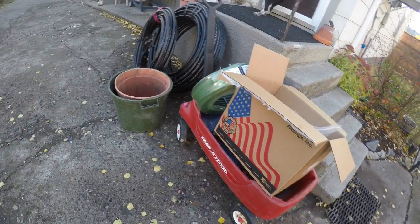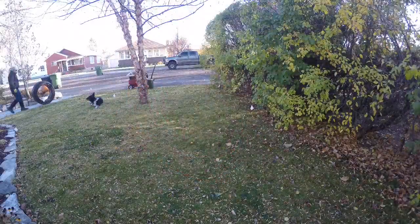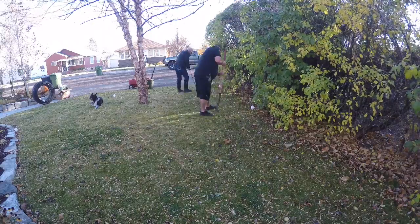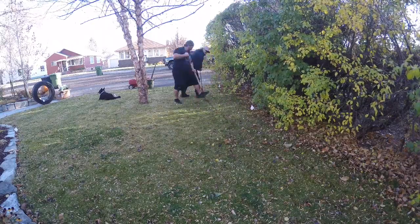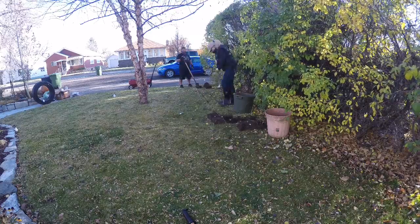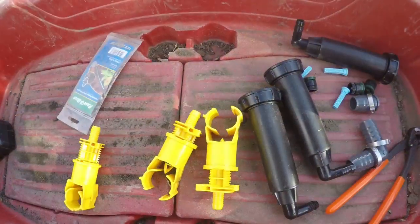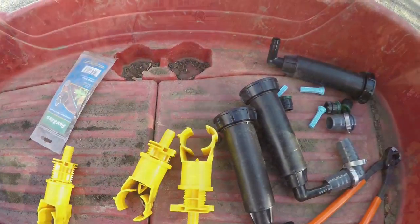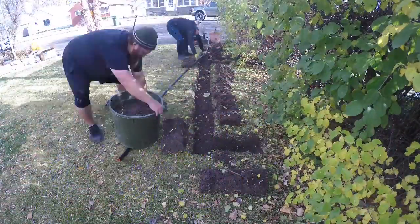Hey everybody, this is Mike. I'm going to go through a landscape irrigation system that I did and show you how to go about installing one in your yard without tearing up your lawn. What we're going to use here in this lawn is your Rainbird 1800 series heads and some blazing saddle self-tapping connections.